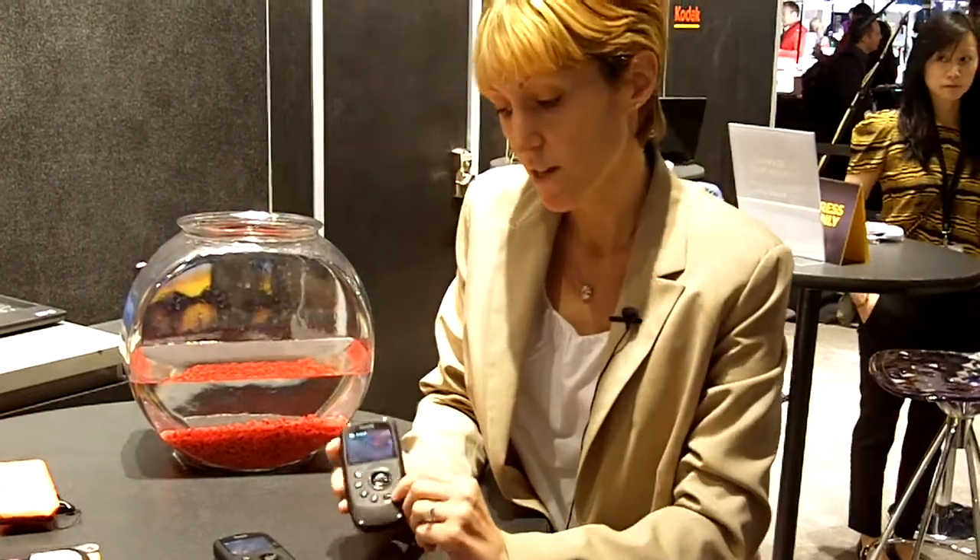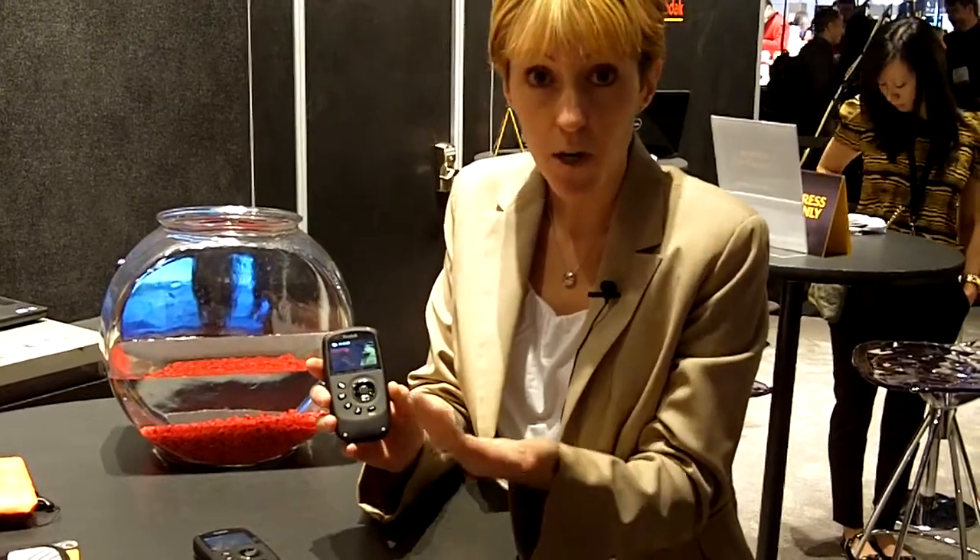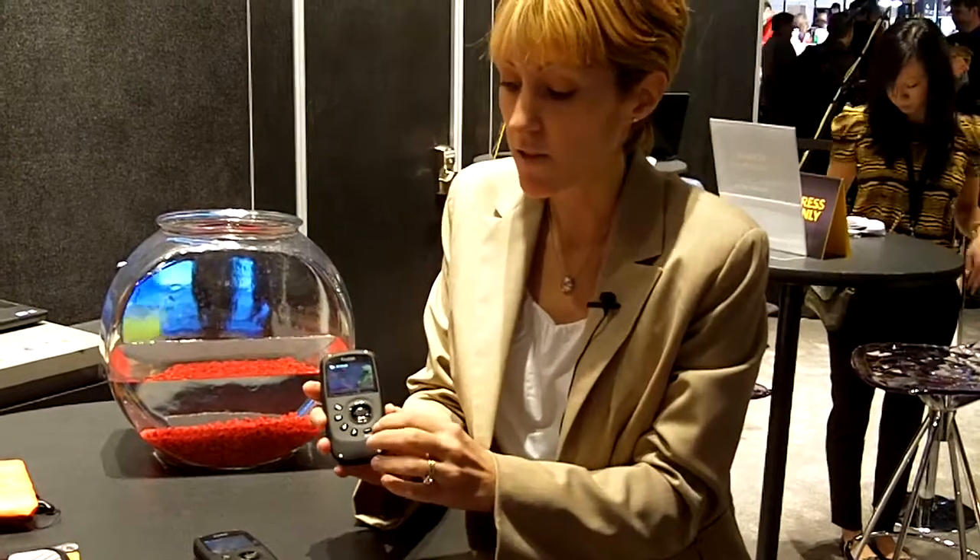It features full 1080p HD video as you would expect from Kodak and also 5 megapixel stills. New this year on all of Kodak's pocket video cameras is the share button, which makes it really easy to share your videos with your friends, your family and your social network wherever you want to share them, including Facebook, YouTube and a variety of other sites.